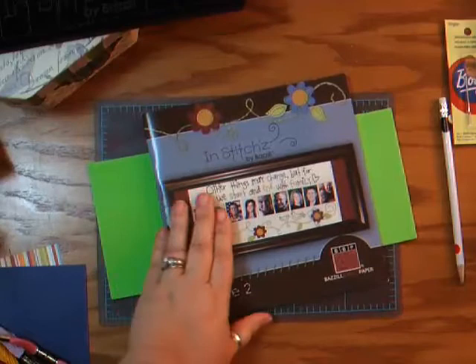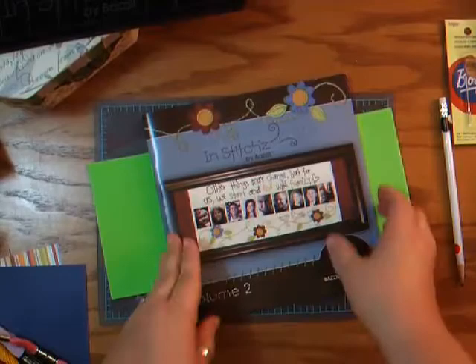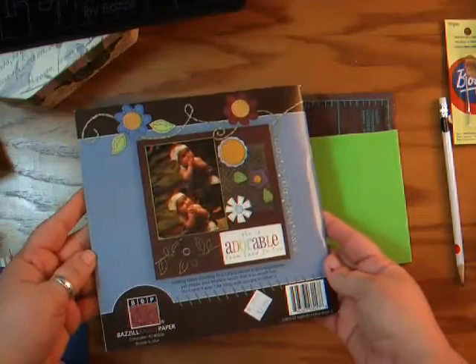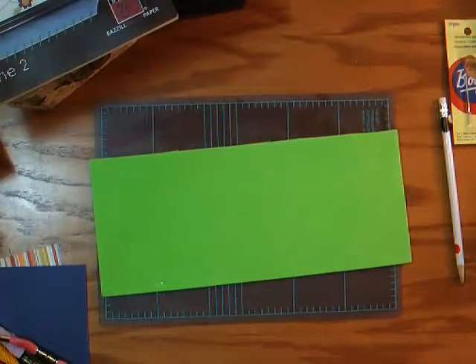This is a magazine — well, actually it's a book, volume 2. It's called In Stitches by Basil. It is full of examples of layouts where people have actually stitched, so it's a great idea book. I paid $12.99 for that, so you might want to Google that and see if you can find it.